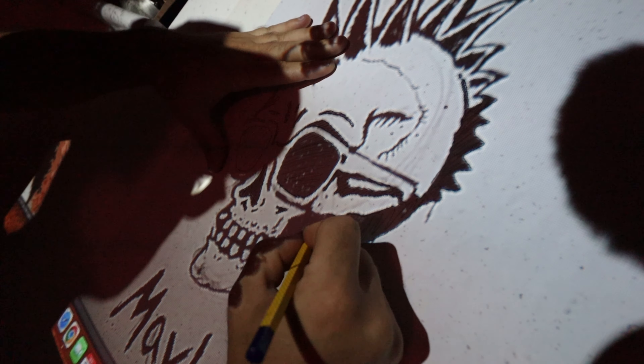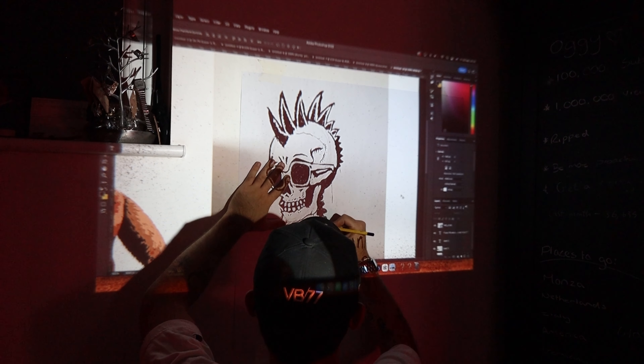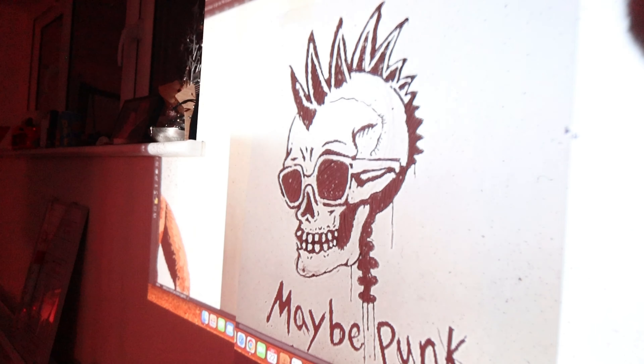So now we're going to draw the projected sketch using just a pencil onto a — well it's more thick card than paper. You'll find it in most craft stores, I think, I'm pretty sure.